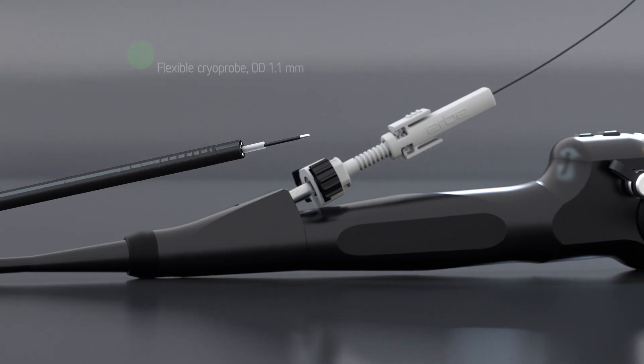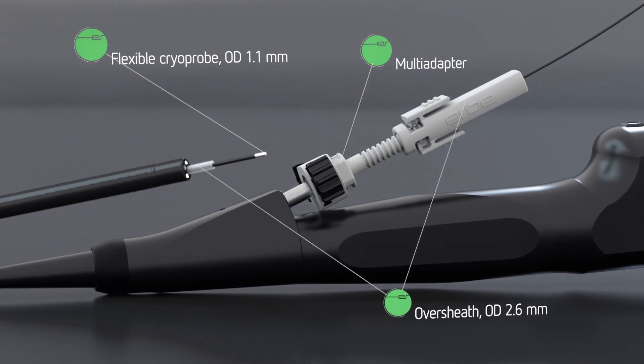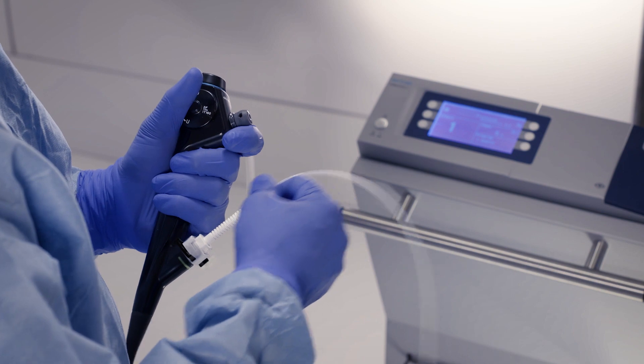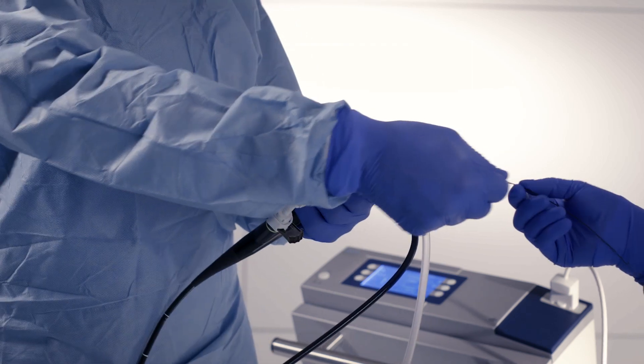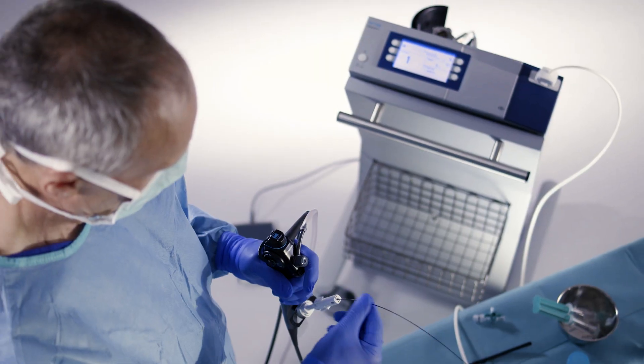The 1.1 mm cryoprobe with oversheet is our latest product development. The oversheet is inserted into the working channel of a standard bronchoscope via the multi-adapter. Then the flexible cryoprobe is inserted until it becomes visible in the endoscope image.